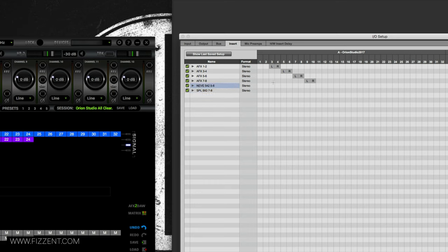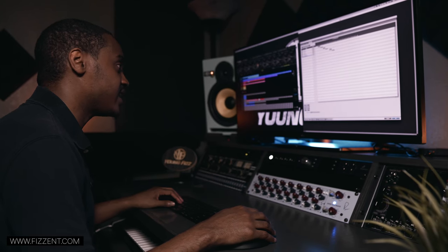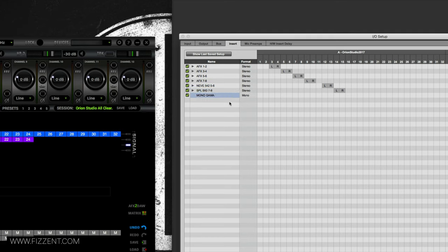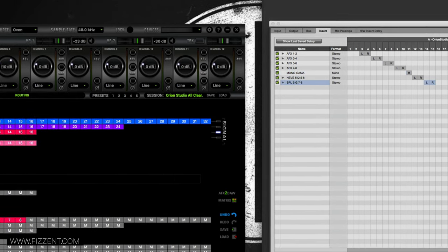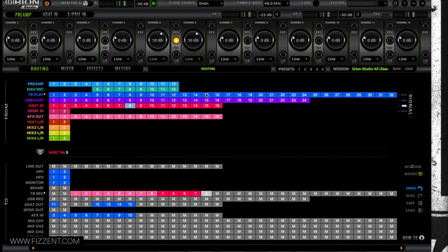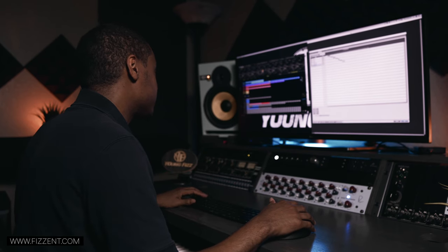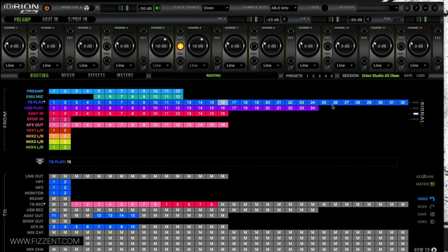Now I check that everything lines up — I left off on channel 15 on the insert, which maps to 8 on the input side, and it matches perfectly. Insert 16 is going to send to my mix channel for the R-Verb. That mix channel output will feed my reverb unit, then return back into Pro Tools later. So I set up output 16 and 17 as my virtual mix/R-Verb send.